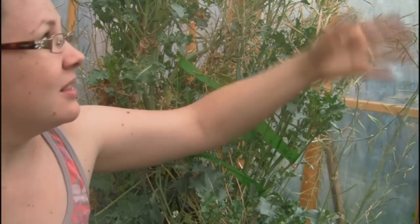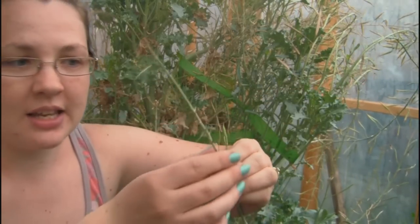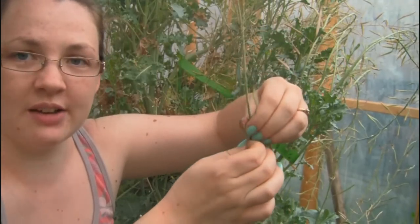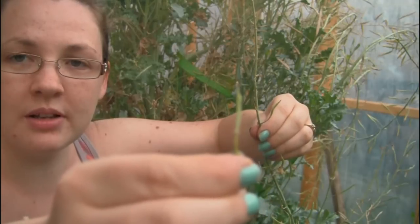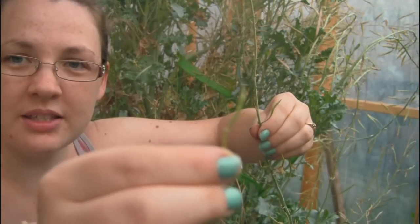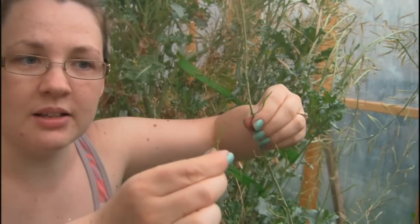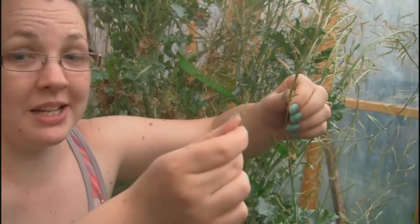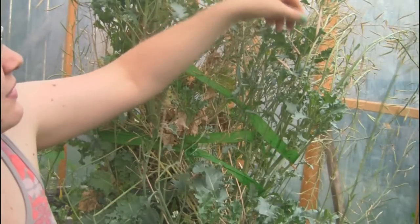This kale plant went to seed quite some time ago, but the seeds weren't ready to harvest. You can see here what they look like at first when they first go to seed — it's just a green, tiny little pod, looks like a little bean pod but really, really tiny. That's not ready to pick yet; you have to wait it out.